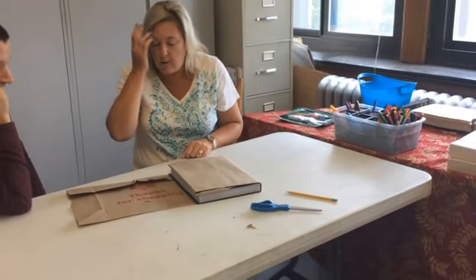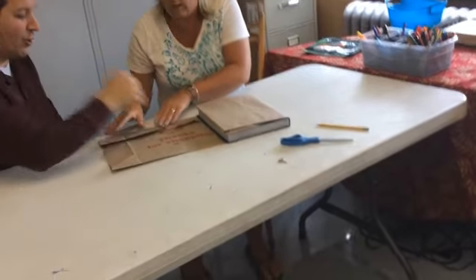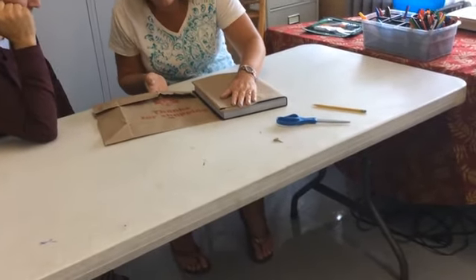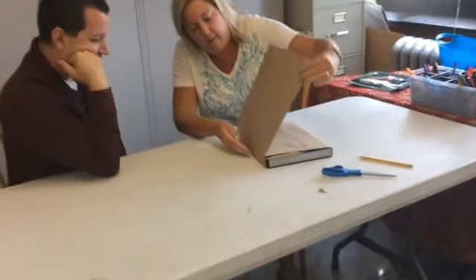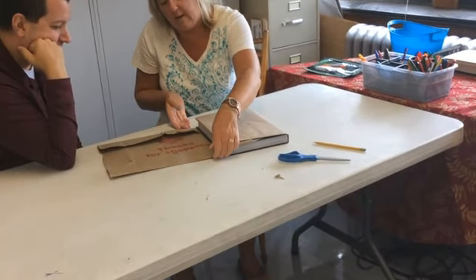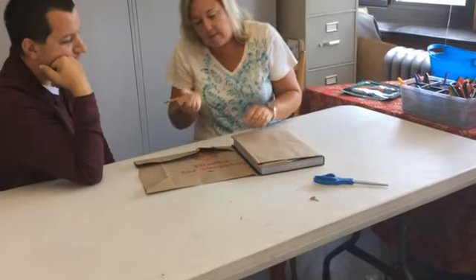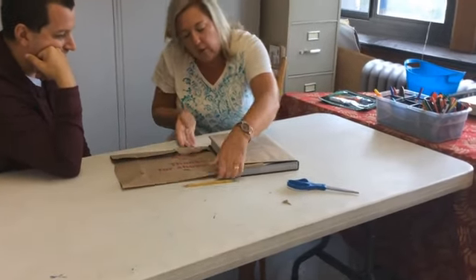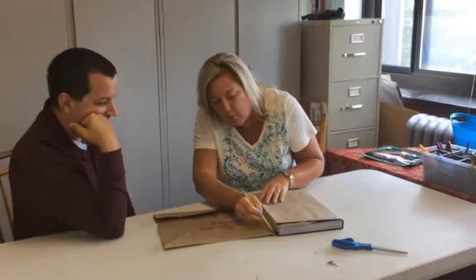Now here comes the interesting part. We're going to end up cutting a little bit of this extra off — we won't even need that extra part. We're going to do the same creasing and folding, bending this up and creasing. We need to give ourselves a little extra room, so you can come out a little bit, make a pencil line, and give ourselves a little extra before we fold, or just crease it if you feel comfortable.